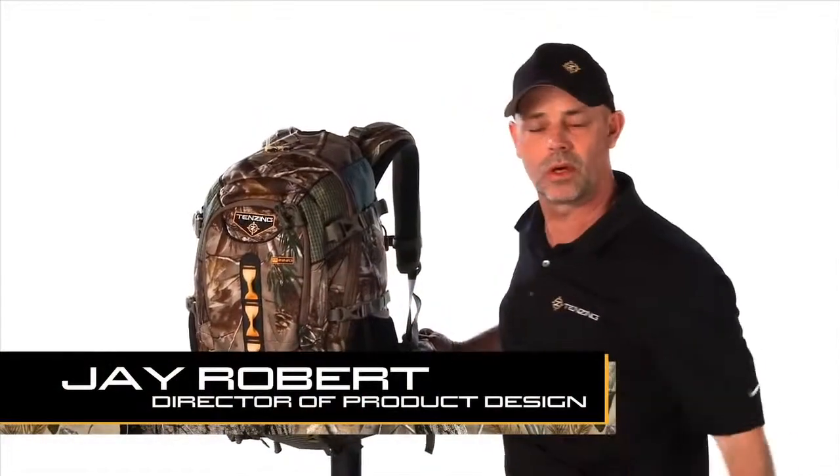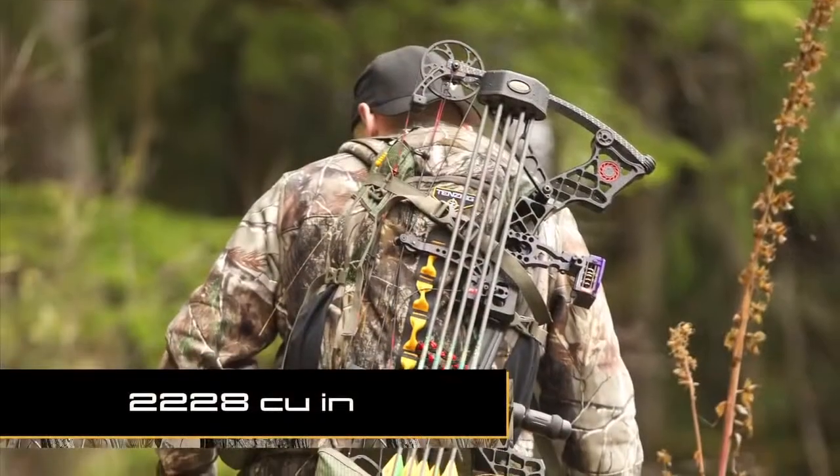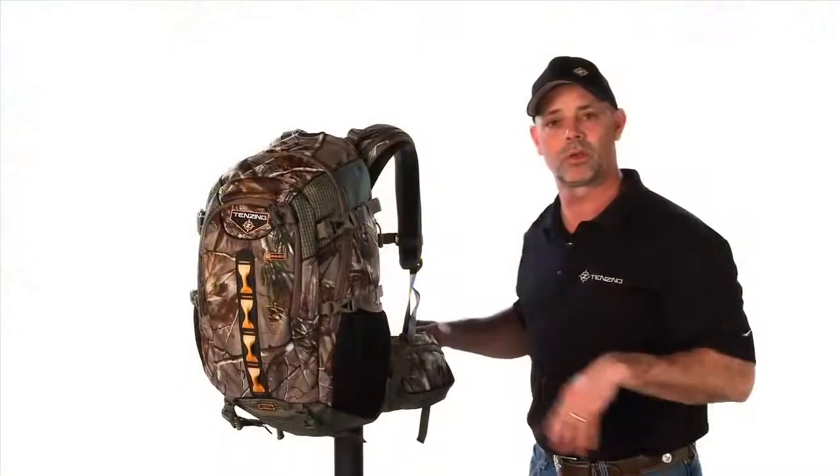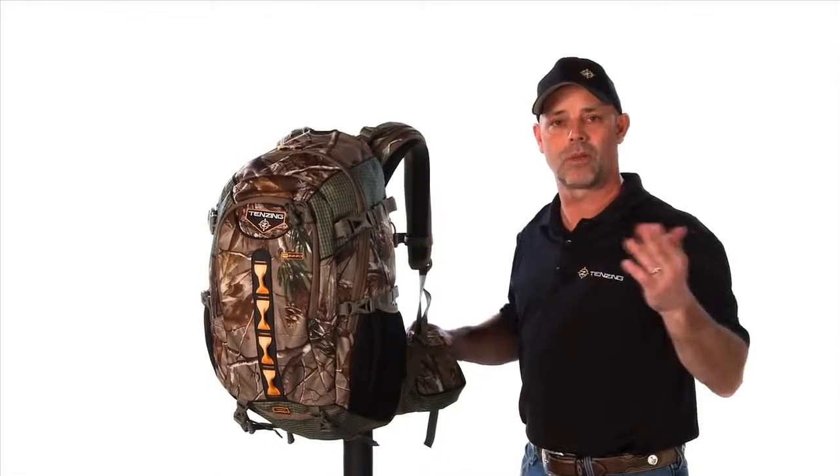The TZ2220 — what's this pack used for? It's a really good all-day day pack. Could you use it for an overnighter? Yes, you could. The number one choice and what this pack is designed for is a typical day hunt where you leave in the morning and come back late in the day.